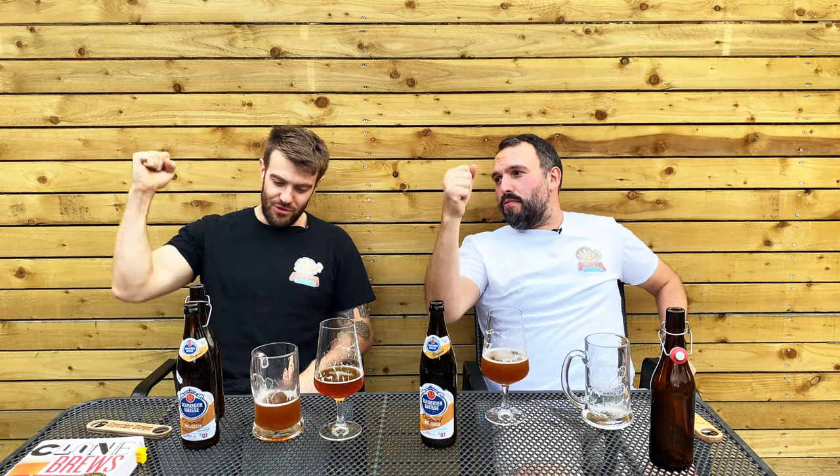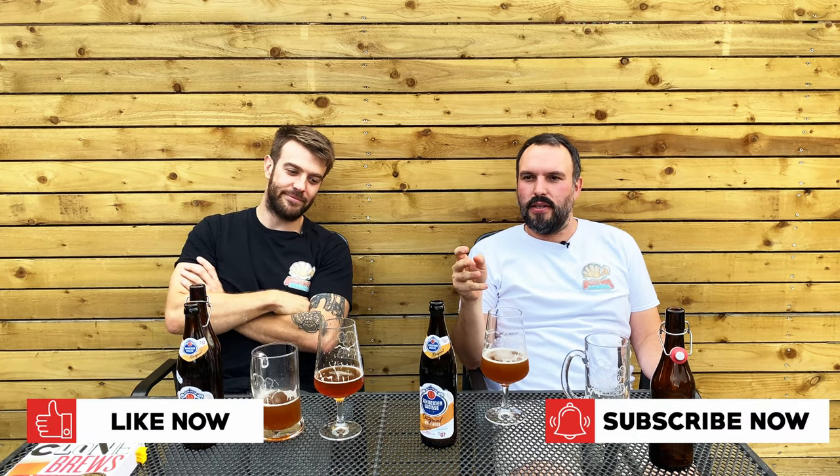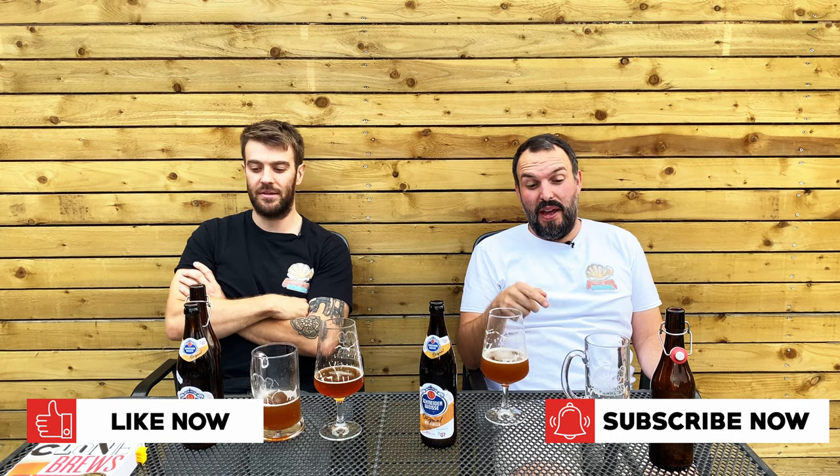Well, I think that's it really. We've got to do the score — can we put the score on a wheat train, can the wheat train bring the score in? Can we toot it in? There's the score. Smash like, hit subscribe, tell a friend. Try this beer, make this beer — link in the description below. And I think that's pretty much it for us now. Catch you on the next one, guys. Oysters out.